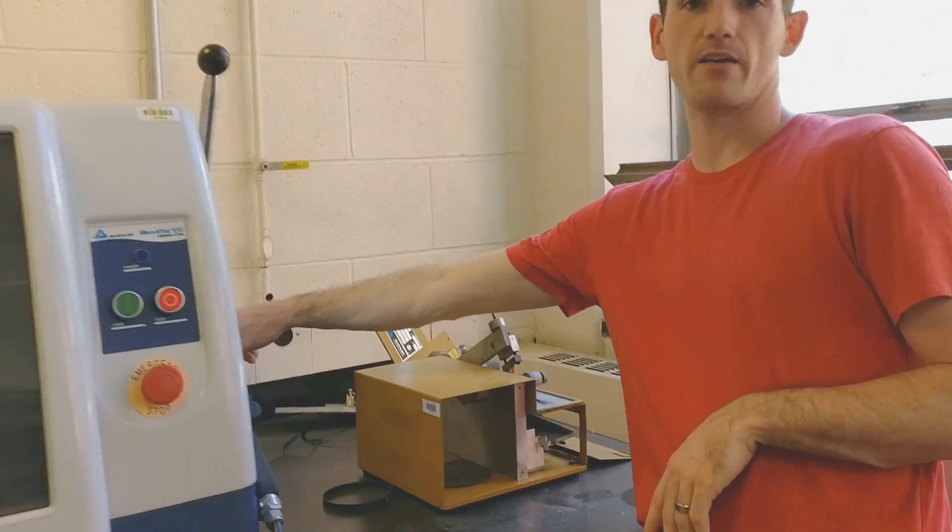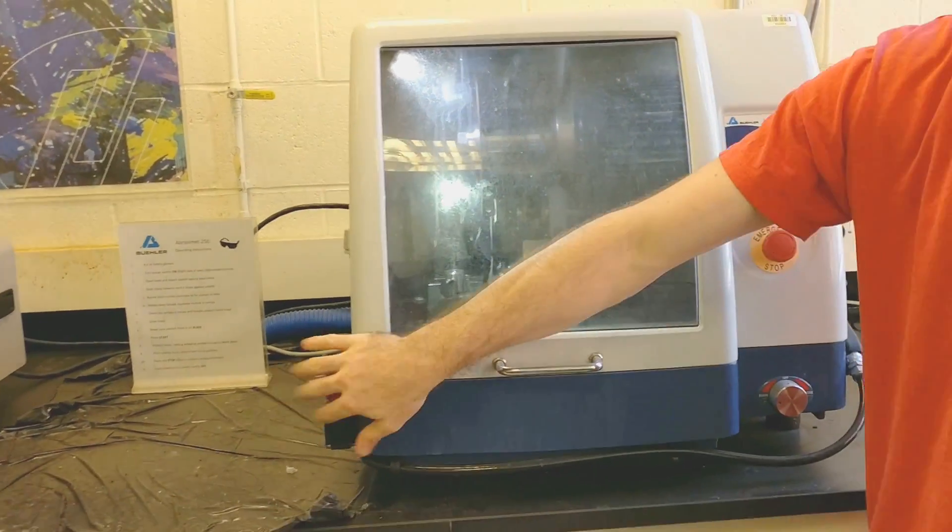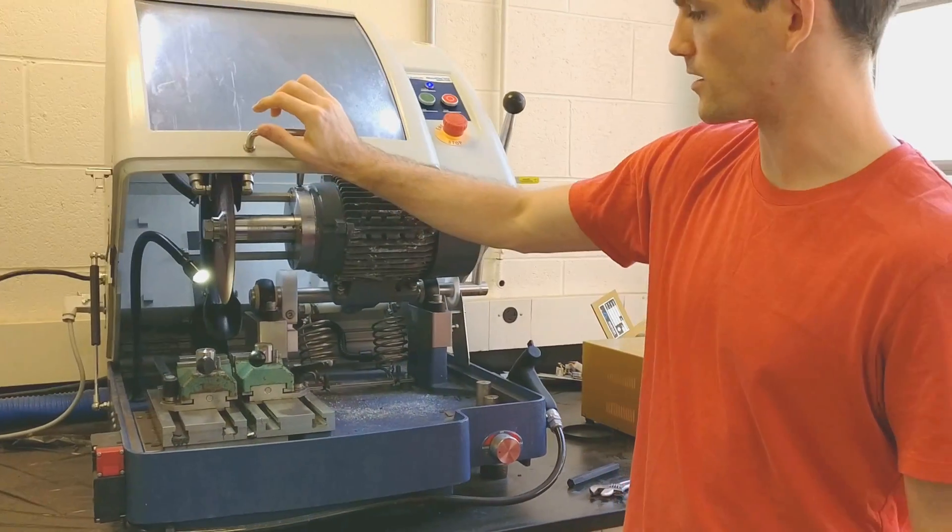The power switch is in the back right of this. You just turn it clockwise, and then you'll notice the light turns on. At that point you'll hear the latch unclick and the lid can come up.